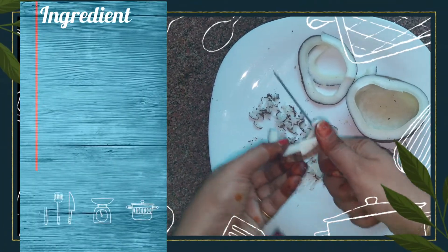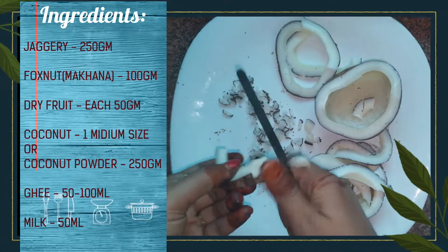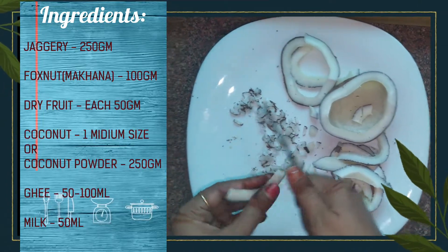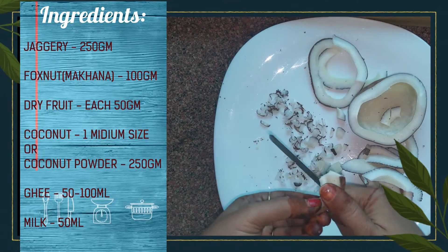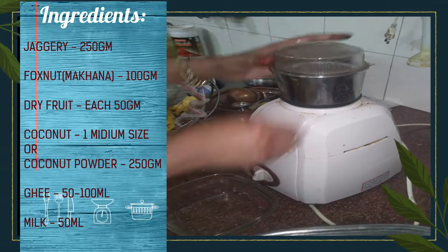First of all, I will cut the dry coconut into small pieces so that it will be ground well. You can also use coconut powder, but dry coconut gives a very good taste and it is not too difficult to grind.